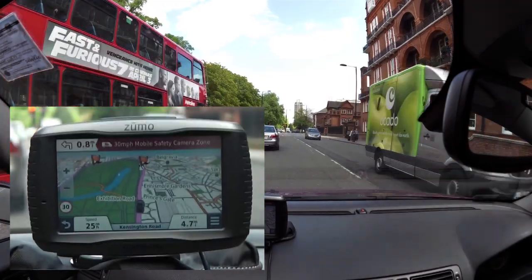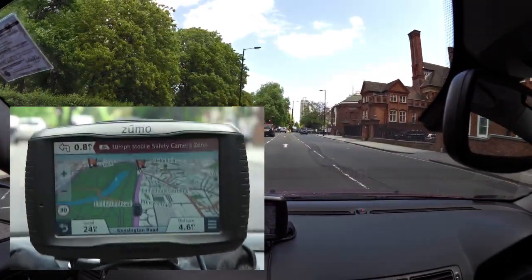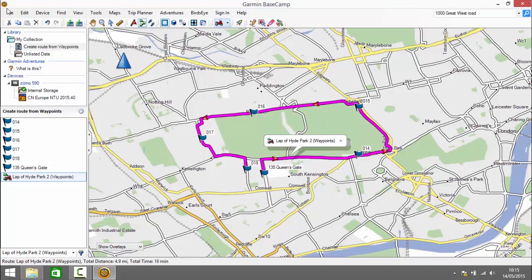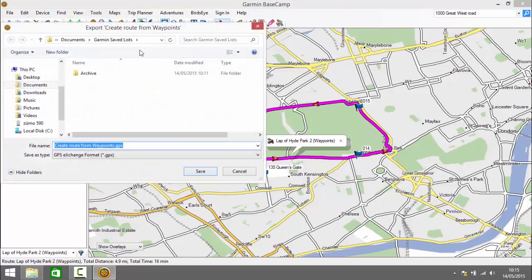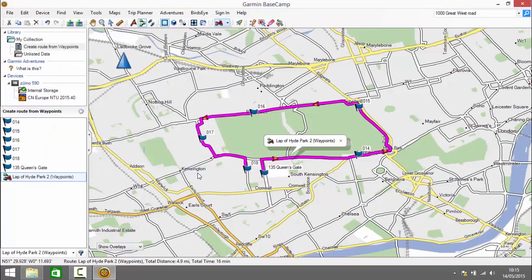The next thing I'm going to show you is how to export that route to share with others, perhaps over email, Dropbox, or OneDrive. To do that we click on File, Export, select the list that contains the route, and then we can save it on our computer and distribute it as we wish.